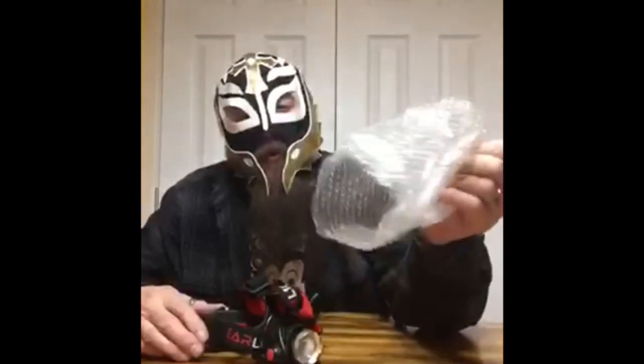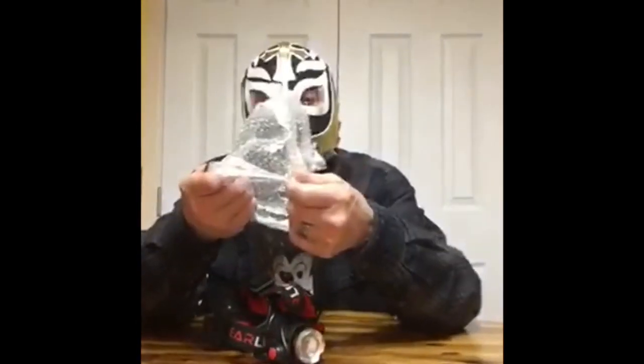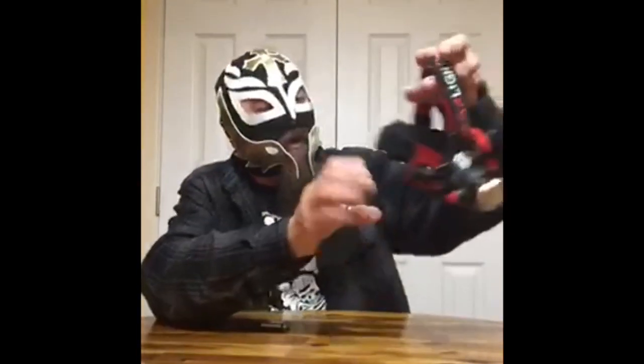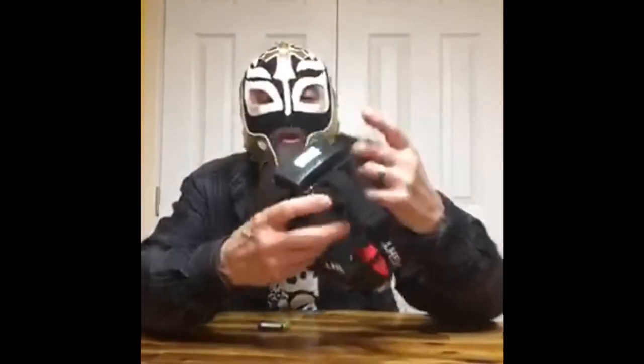Recycle — save the planet. Bubble wrap is great... well, it is fun to pop. Anyway, this is the GearLite headlamp, people. Look at this — it's a monstrosity. It's kind of neat, though.